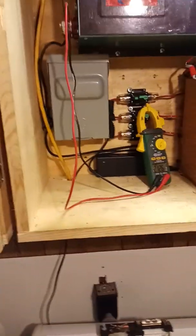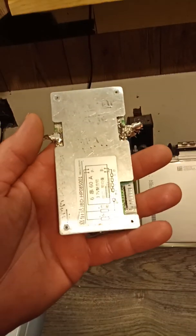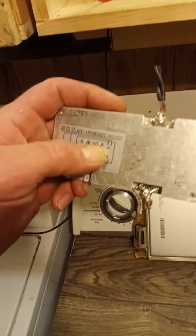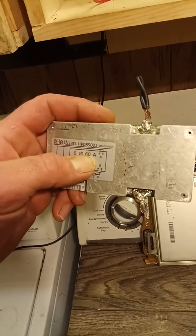Somebody asked a question about what kind of BMSs do you use. These Chinese knockoff ones are phenomenally cheap. People are leery of them because they say they're 60 amp rated — really about 30. It is a 6S 60 amp unit.